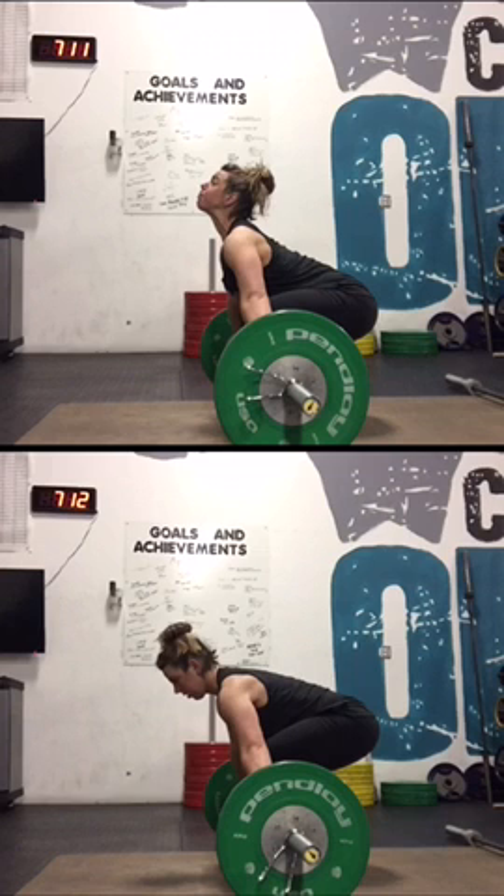Hopefully this video shows you exactly what happens when you get loose in your snatch pulls. I know this is only a snatch deadlift, but it's the same thing — only more controlled. If I was doing a snatch pull, things would get a little crazy and I didn't want to hurt myself. I hope this helps. If you have any questions, you can email me at brooke@CrossFitOlaf.com. Thanks for listening, guys.